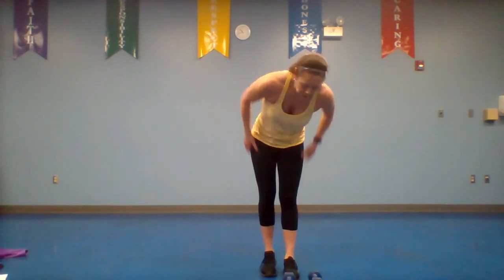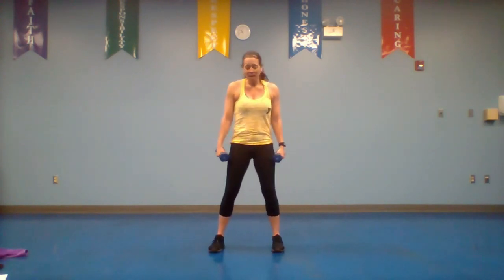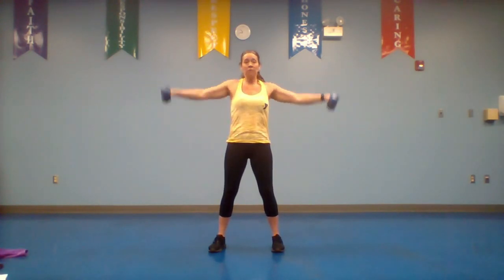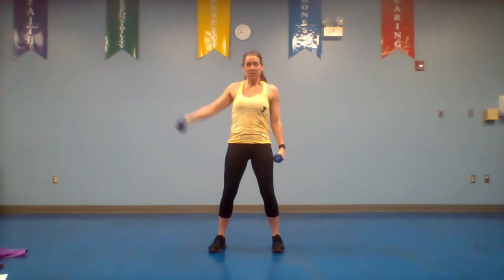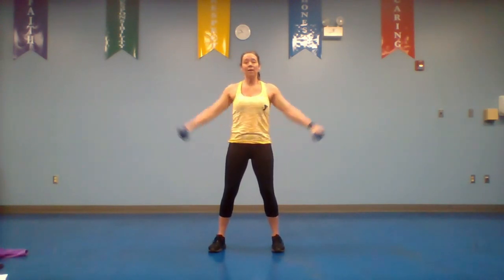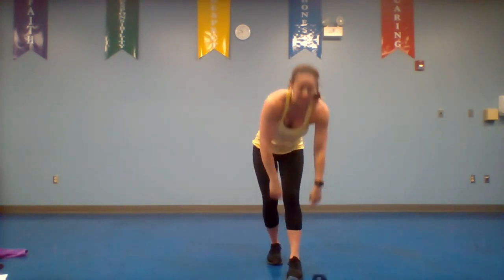Take your 30 second break — last short exercise: side raises. You should feel a little winded after those skaters. Pick up those dumbbells — last 30 seconds, make these your absolute best. Plant feet side by side, soft knees, raise up two counts, down two counts. Soft elbows — they're not locked. If you need to alternate, that's okay, but keep your back nice and straight and core tight.